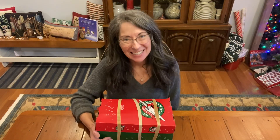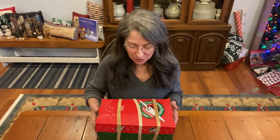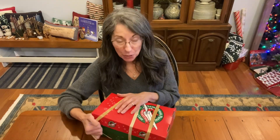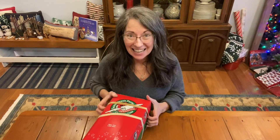Hi, it's Christy. Merry Christmas! I think it's the perfect day and time to do a box with a Jesus theme. I have three rubber bands around this Operation Christmas Child shoe box, and I can't wait to show you what's inside.